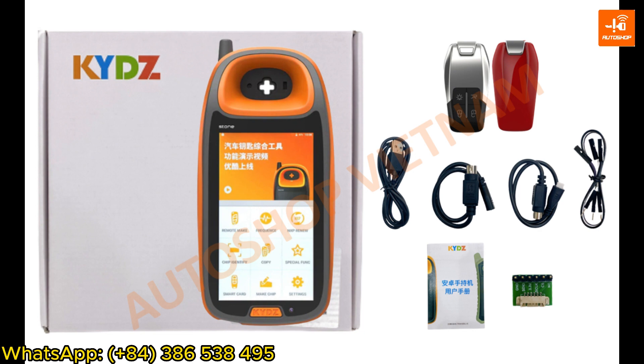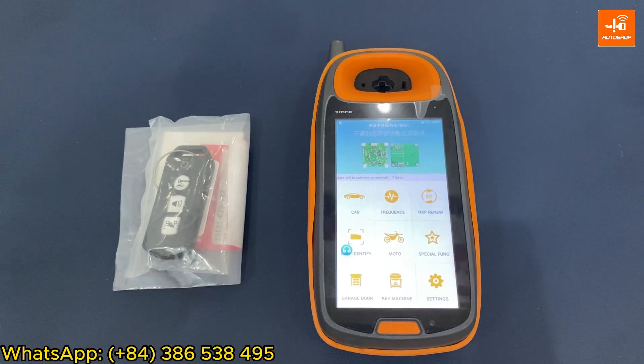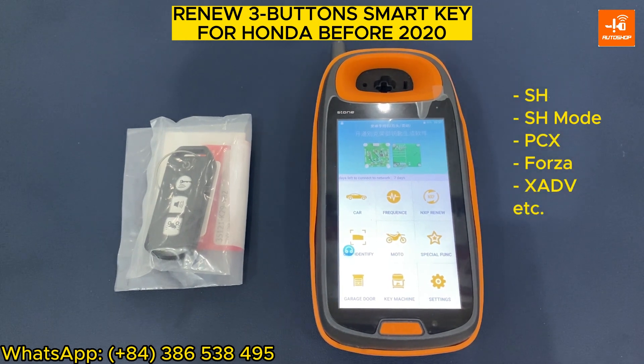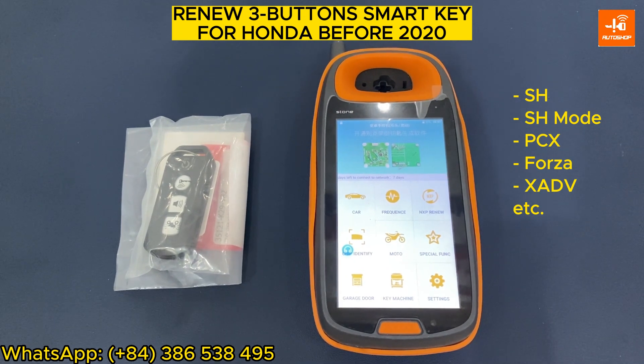You can refer to the list of functions of this version at the end of the video. Now I will introduce to you the function to renew the three-button SmartKey for Honda brands from 2020 and earlier, including HH, HHMode, PCX, Folder, or XATV.